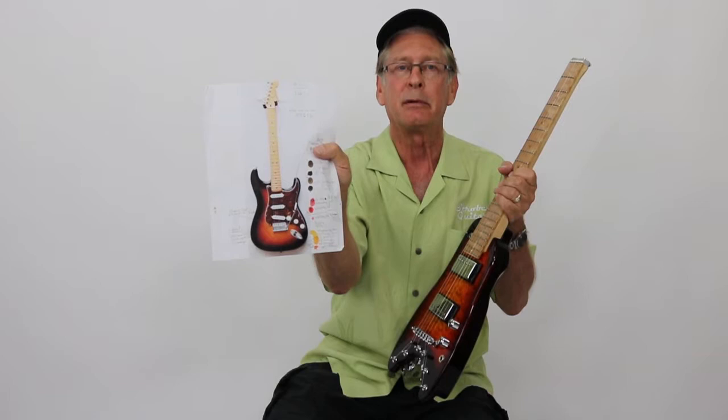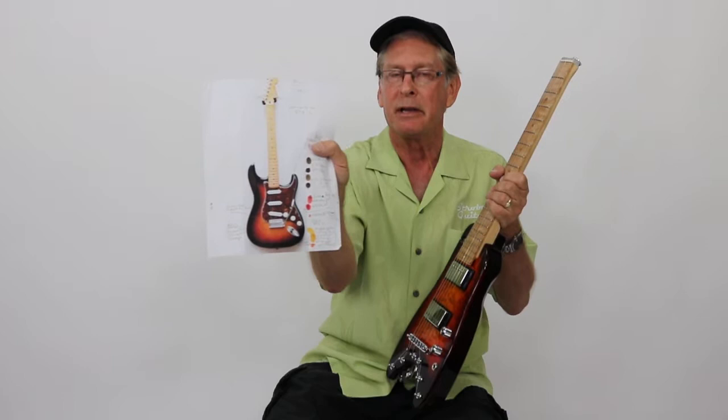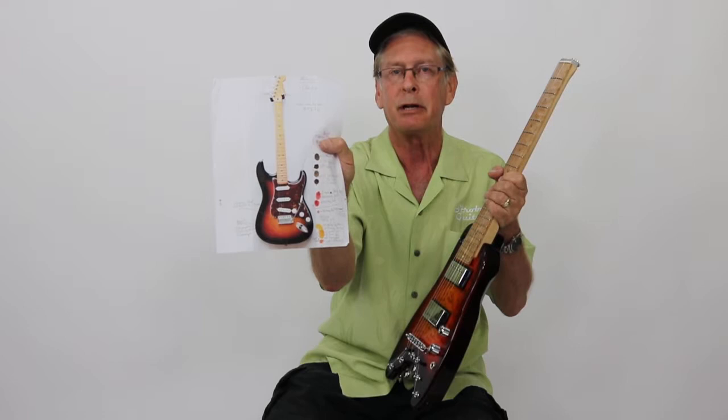This customer had a color scheme that he picked out for his custom Rambler. This is the picture here. It's a Stratocaster with a three-color sunburst — dark tobacco sunburst around the edges.